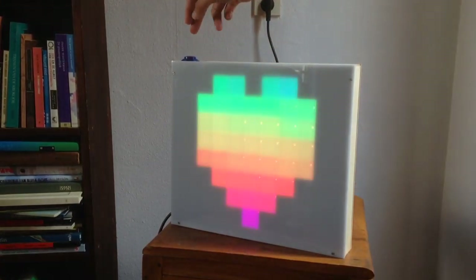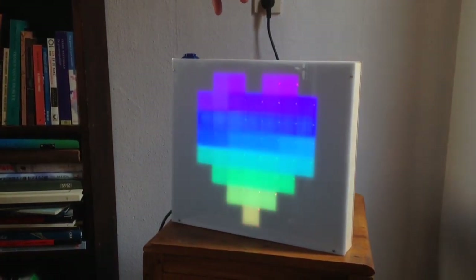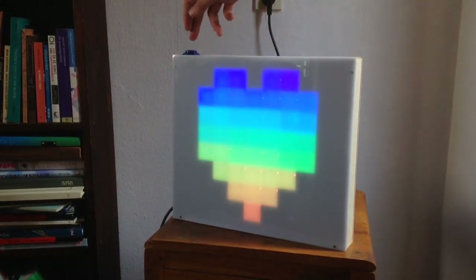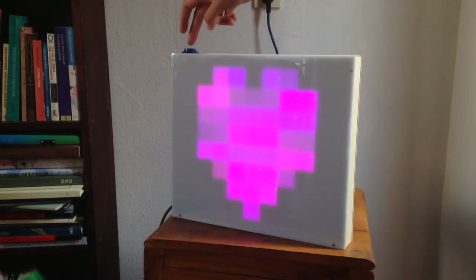I also included a couple of the patterns from the demo reel for the FastLED library. I like this one with the glitters — it's fun to have a few fast ones and a few slow ones.